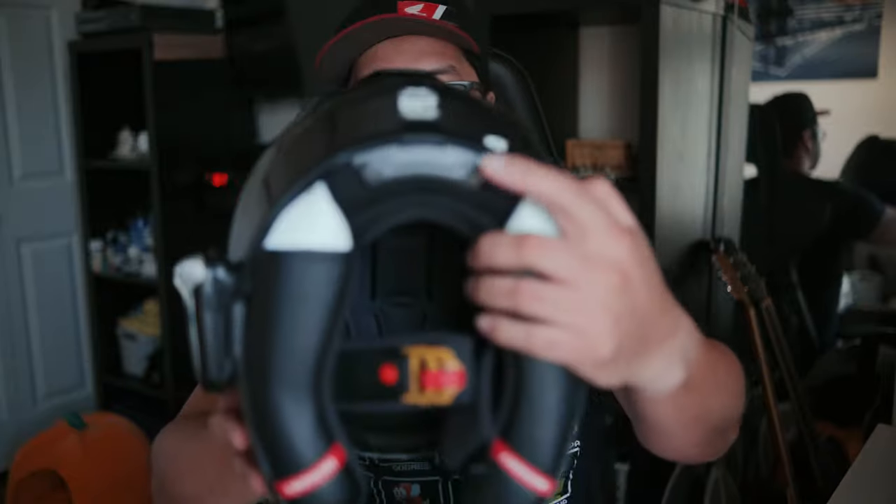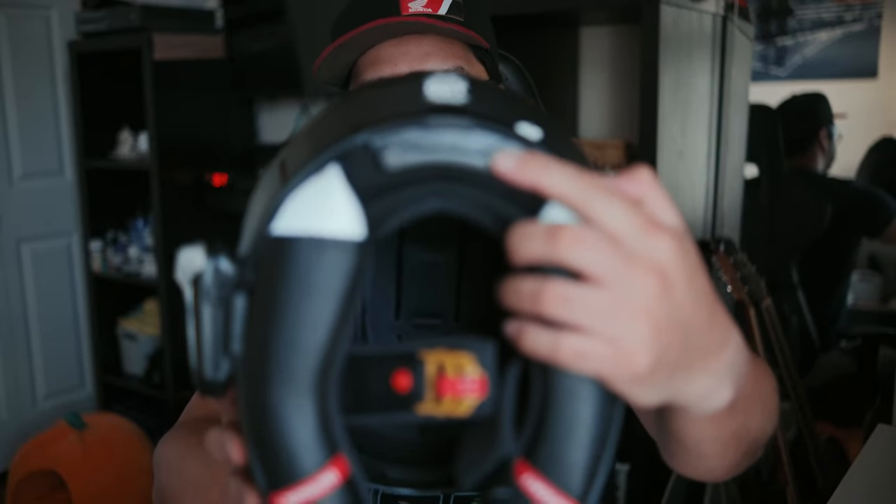I really do like this helmet overall. You have some reflectivity here — I'm not sure if other drivers will notice it since I can't see behind me while riding, so we'll find out. You have an option for their comm system — they partnered up with Senna — but I'm just going to stick with my Cardo.